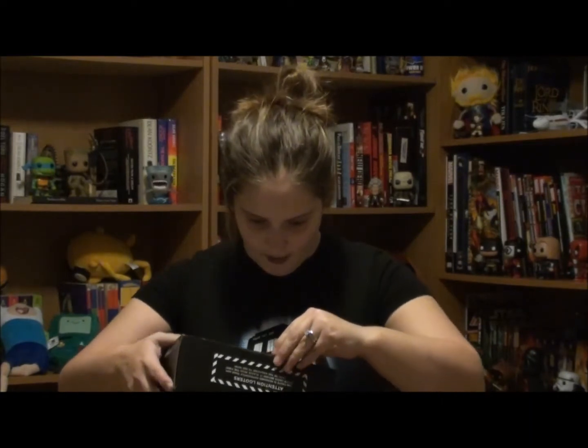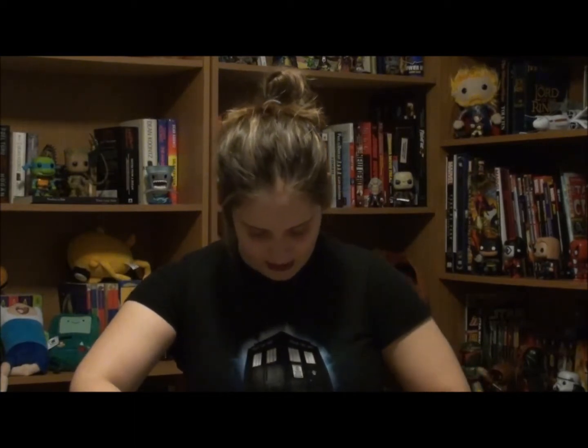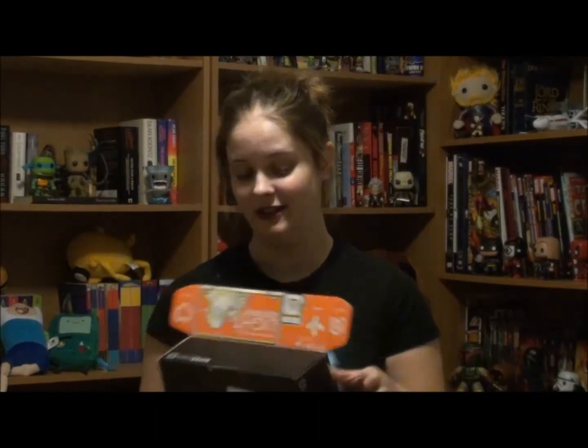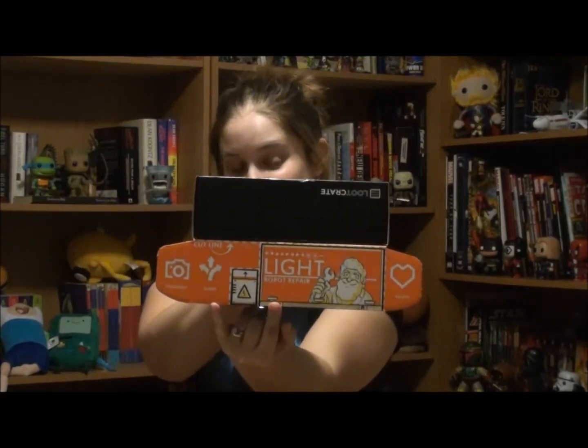I'm a little bit curious about this Loot Crate because it is a lot physically smaller than my previous Loot Crates have been. There's a message on the front of the box that says, 'Attention Looters, this crate is designed differently than any other crate before it. Please read the first page of the magazine to see how.' So let's crack her open and see what's inside. Just lifting the front flap, I see Dr. Light from Mega Man, with the Konami code on the top of it.